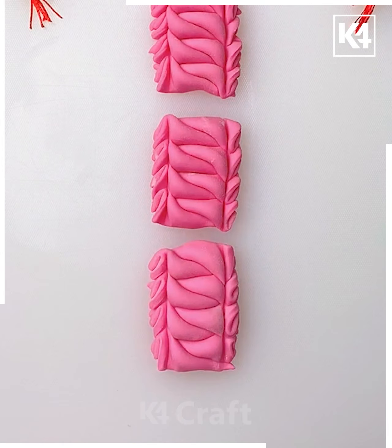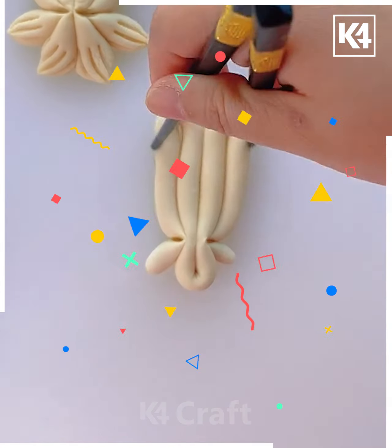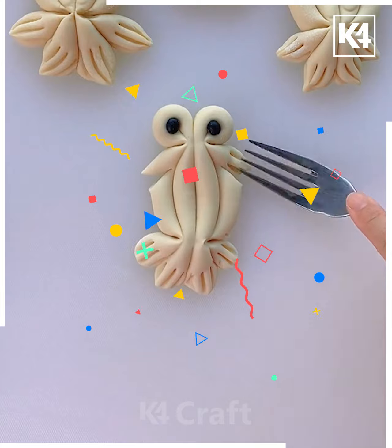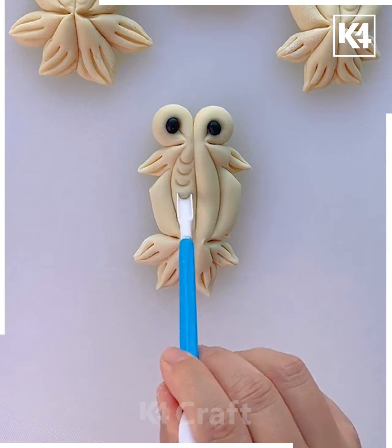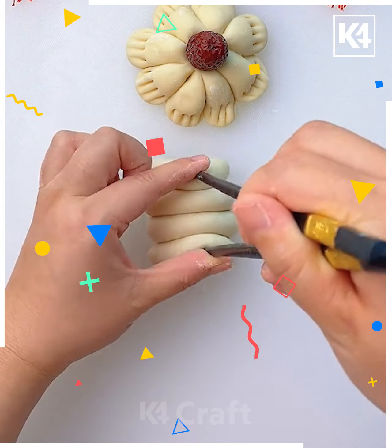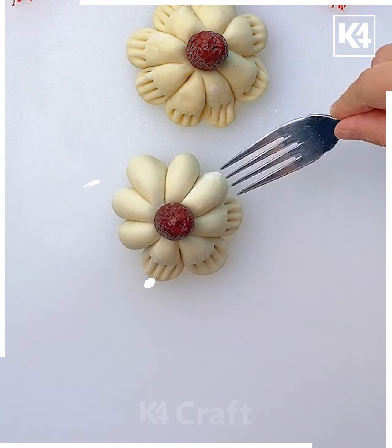Take some dough and squeeze it using the chopstick — we have made a design that is looking really beautiful! Use a fork and other tools to make such patterns on the design. Now take four dough circles and squeeze them like this to make a flower-like structure, then add the cherry.